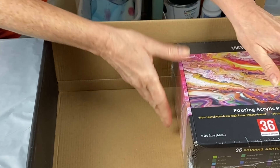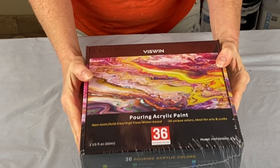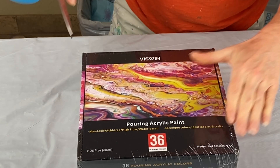Wow, if somebody got this for Christmas, I bet they'd be very excited. I'm excited — I got this. They were so generous to send it to me. Thank you, Viswin, I appreciate it. And I'm really looking forward to trying these out and creating some amazing things. Let's see what colors we have in here.